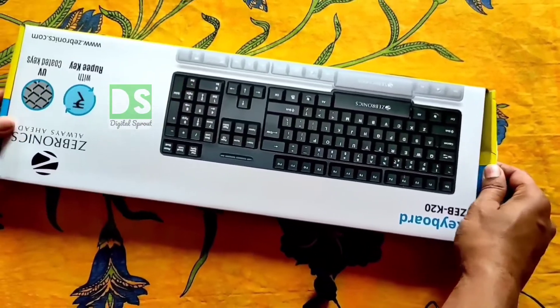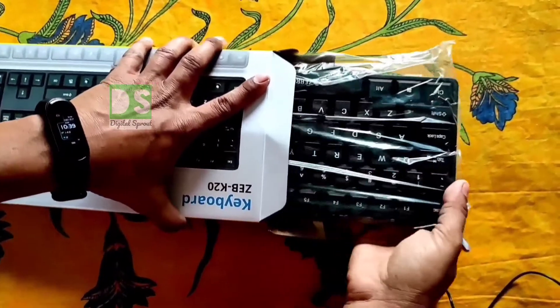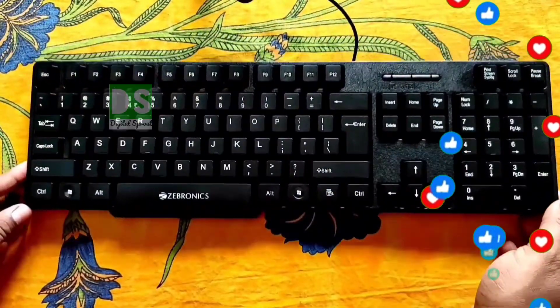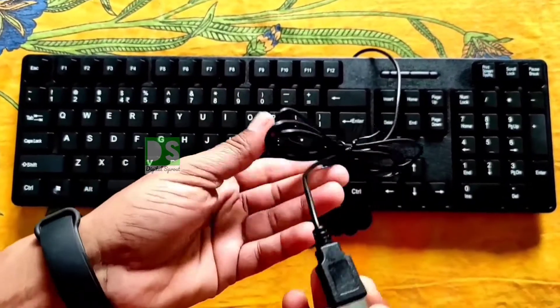Now let's open the box pack to unveil the product. A good looking keyboard is coming out — this is the K20 from Zebronics. This is a wired keyboard with USB interface and a 1.2 meter long cable.